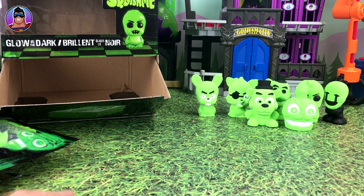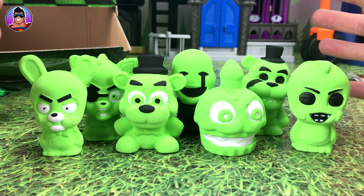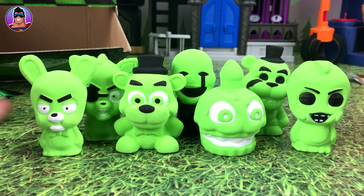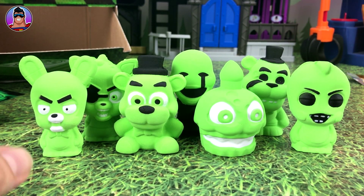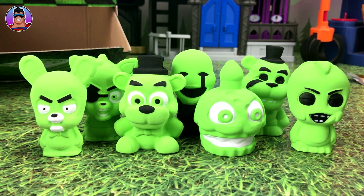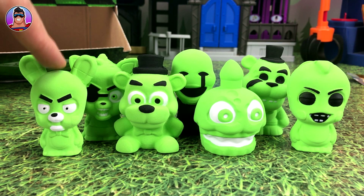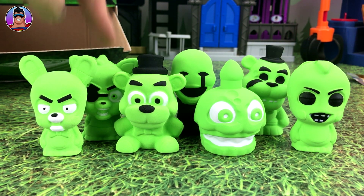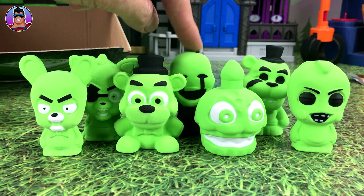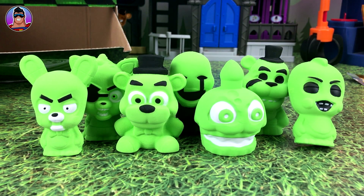We've only got seven — we're missing one. I was always worried that could happen because when I get a full box I don't always have the chance to check it, or someone's already taken some out, which is the case here. We're missing the pizza boxes, but that's okay — we've still got all the characters. The pizza box was kind of the worst out of all of them anyway. So we've got: Bonnie, Foxy, Freddy Fazbear in his normal happy form, the Marionette, Chica's Cupcake, Golden Freddy, and Chica.